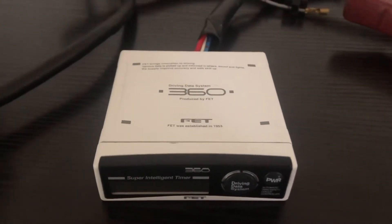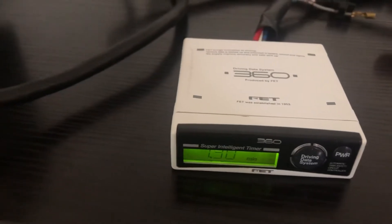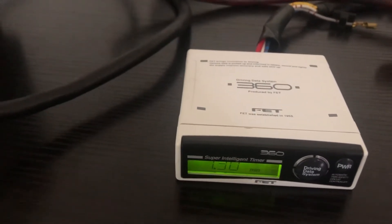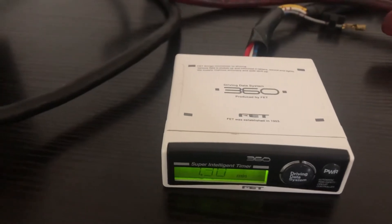This is a video for a FET 360 Turbo Timer. I believe this model came out around about the 2000s era. There were two models that came out at the same time from FET — one was a FET 330 Turbo Timer, and this one's a 360.